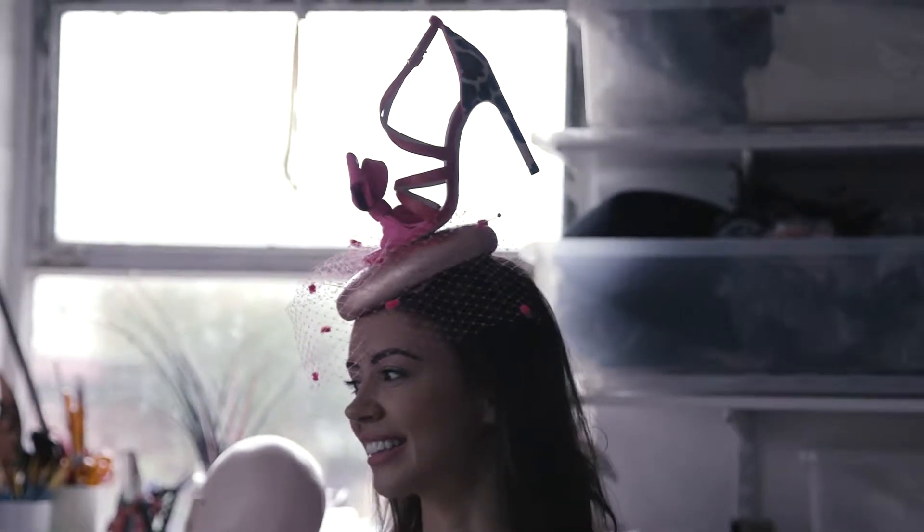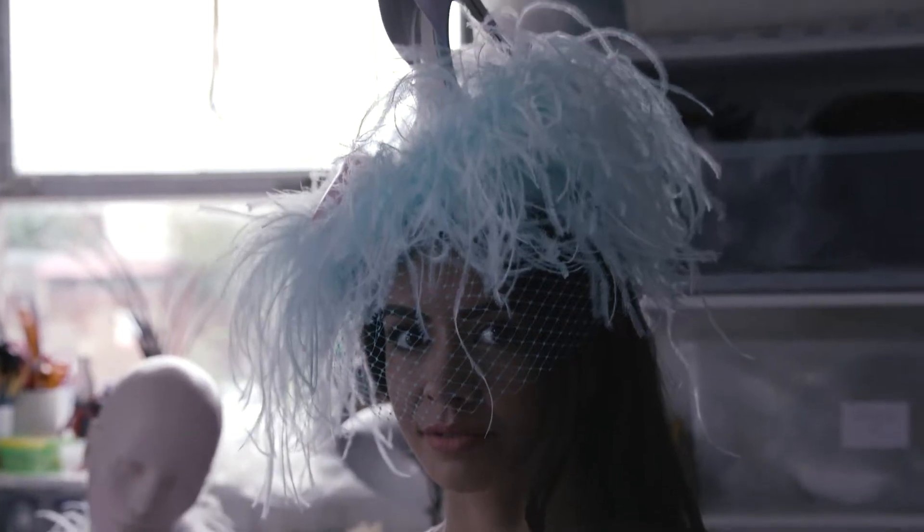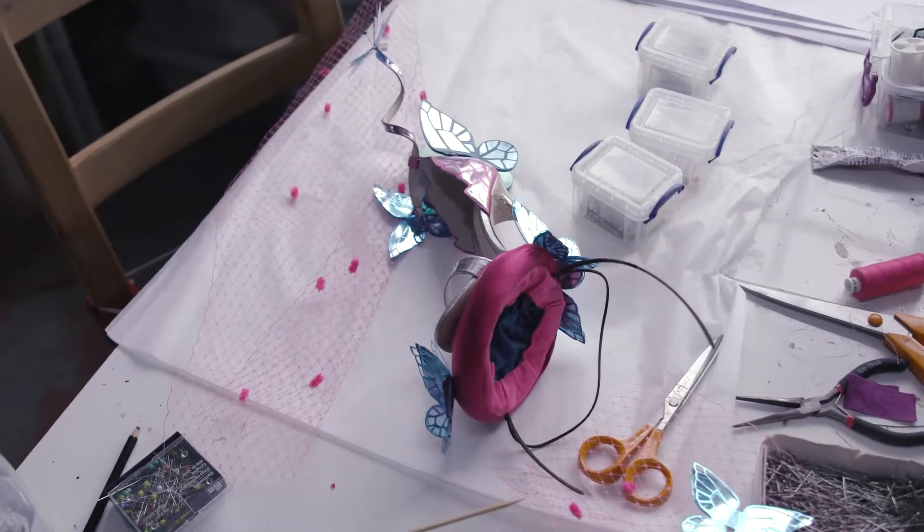I go to Royal Ascot every year and I wanted a hat that really stands out from the crowd. Luckily Sophia Webster is doing a collaboration with Piers Atkinson, so I'm on my way to his studio to have my first hat fitting.